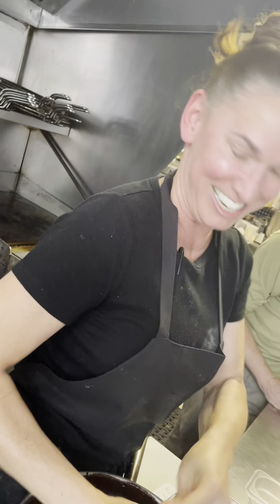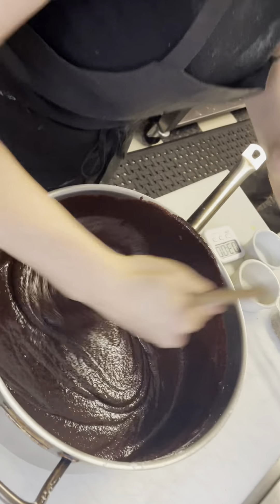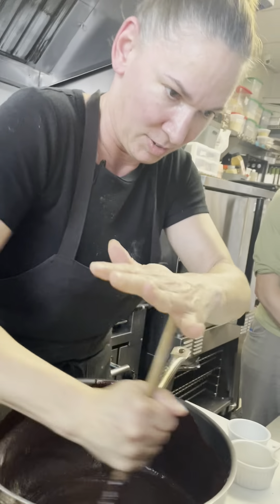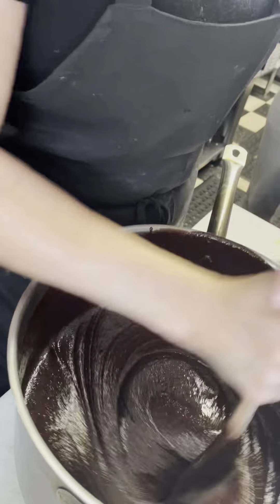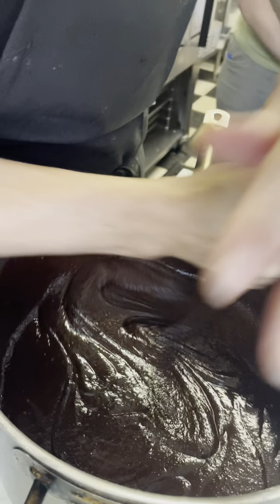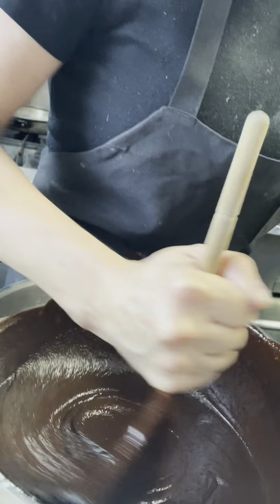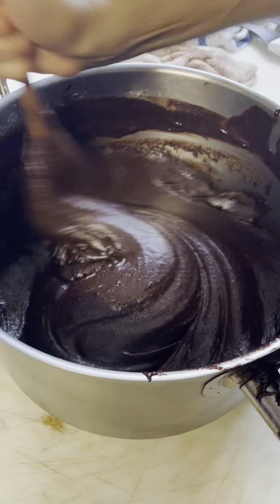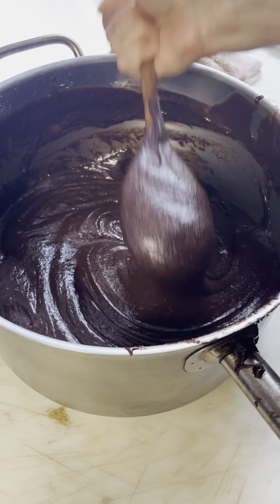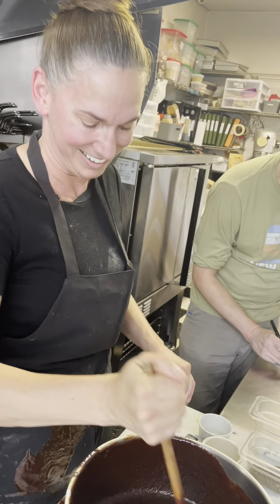Then you get to eat them! We're at the one-minute mark, so we still have a minute to go, but you can already see it starting to change. I'm going to keep beating it just a little bit more after the timer. And there we have it — brownies!